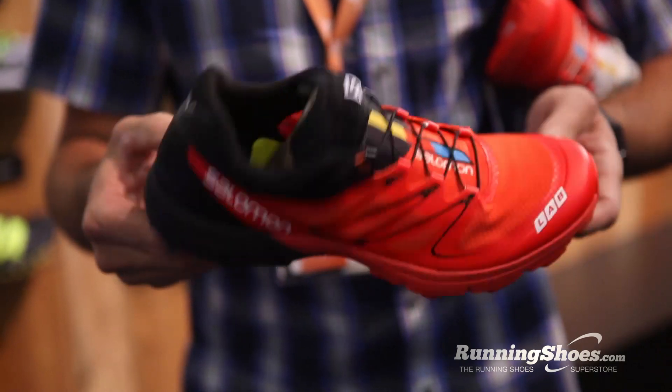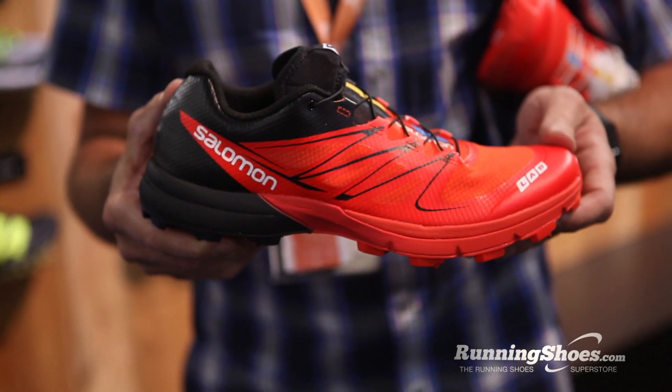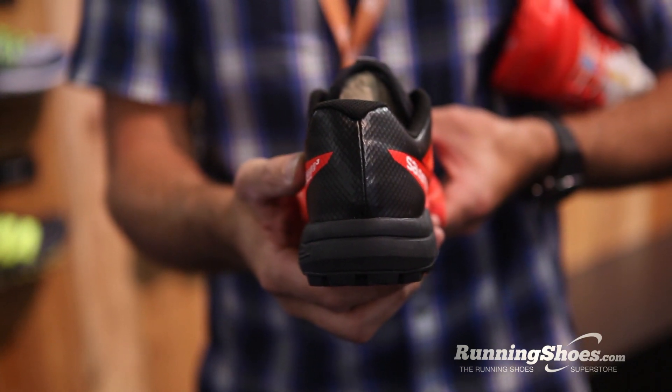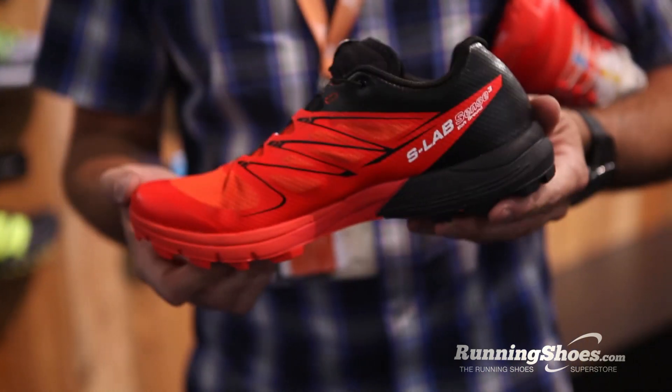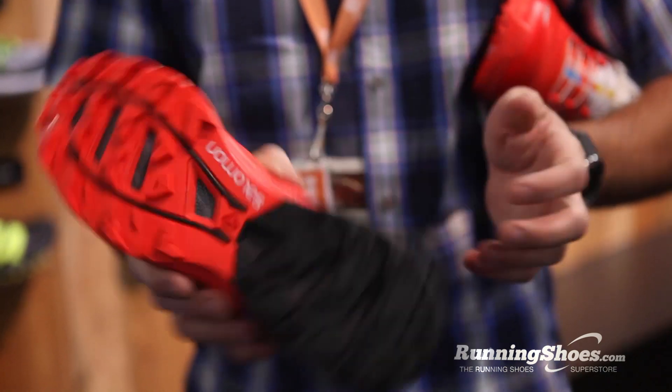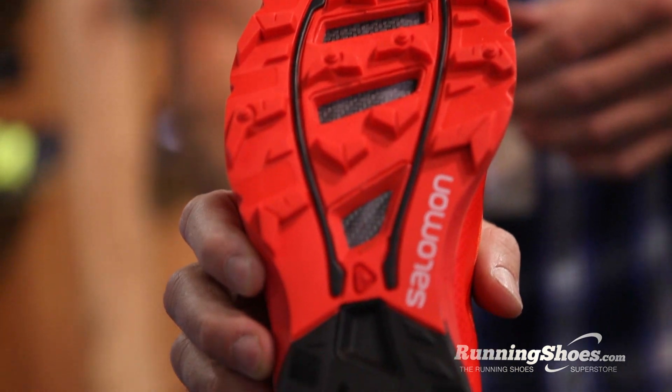What happened was our ultra runners were running these 50 milers, 100 milers, but they wanted something with more grip. Our designers were taking the Speed Cross outsole and putting it on the bottom of the Sense Ultra. So that gave birth to this design idea.